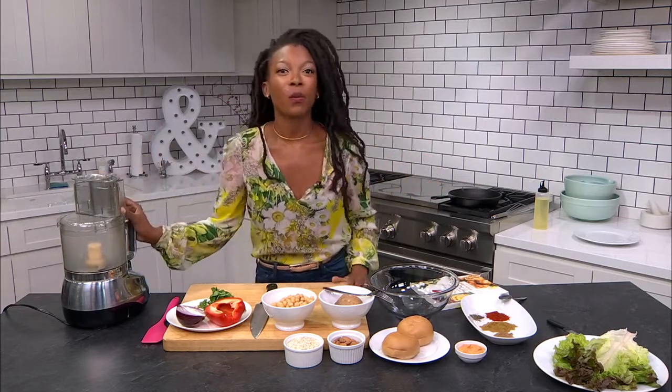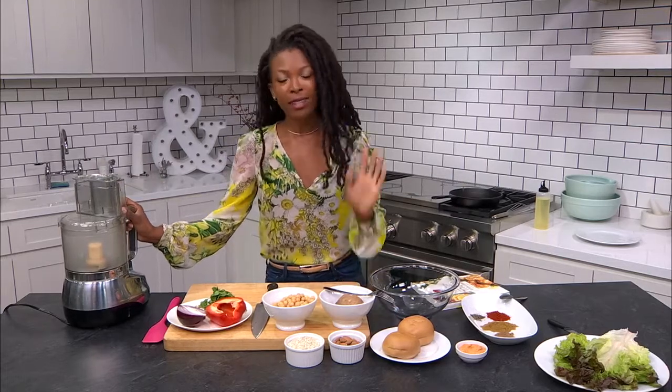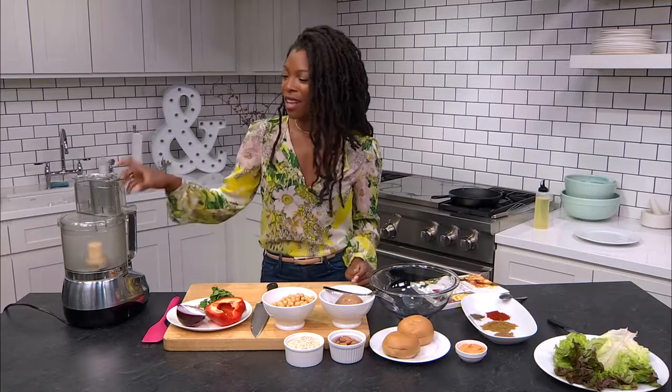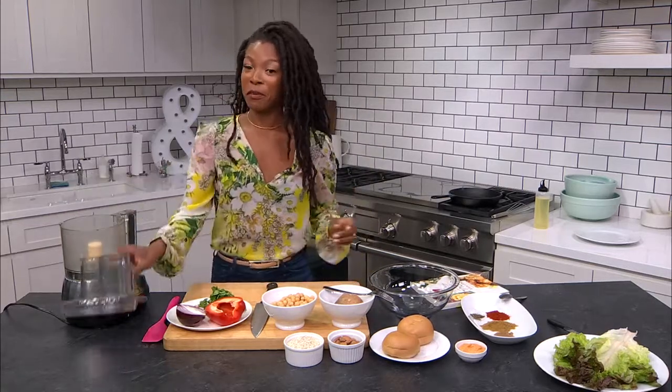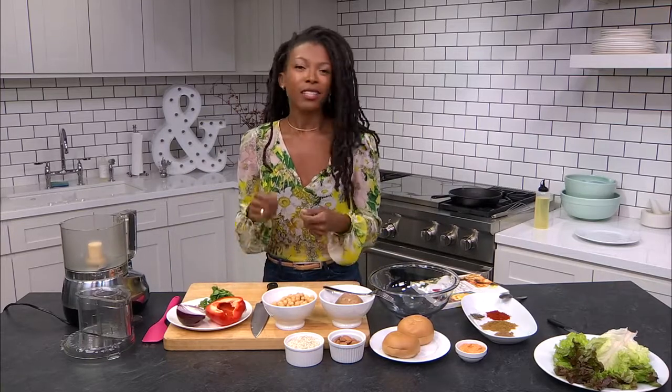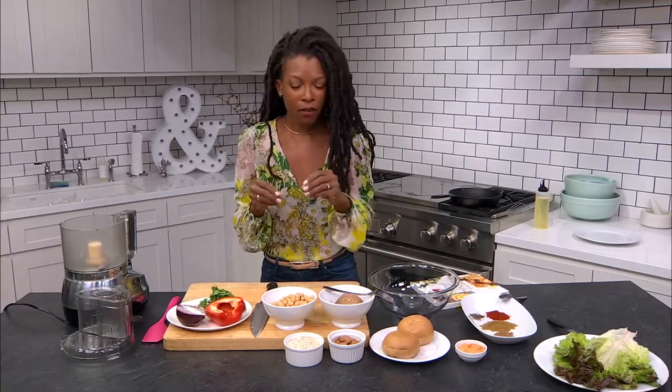For this recipe we're going to be using a food processor — that's going to help us cut down on all the chopping. So make sure you have a food processor, and if you don't, that's totally fine too. You're just going to have to chop your vegetables finely.